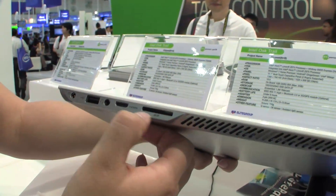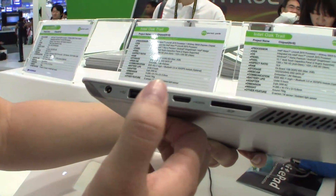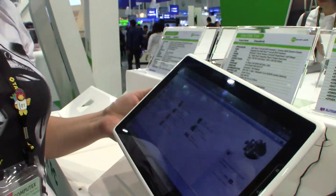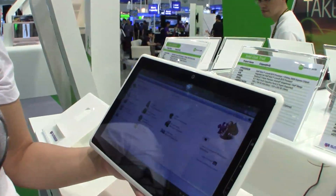Around here on the side we have an SD card slot, mini HDMI, audio jacks, USB, and PSU. This does come with 16, 32, and 64 gigs of SSD.